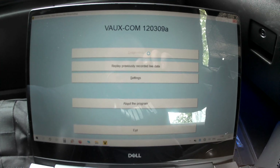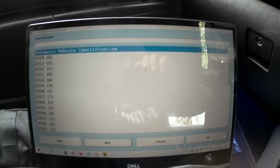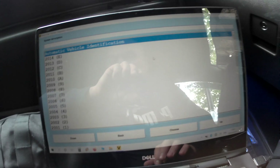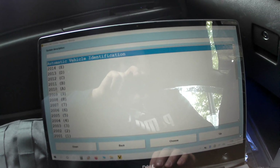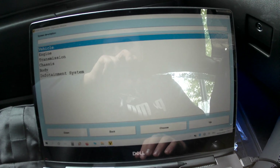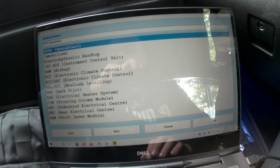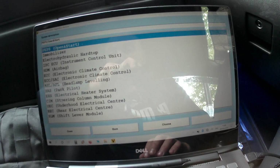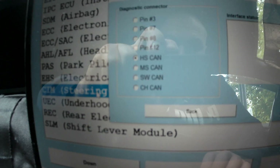VauxCom loads slowly but it has more options than the OpCom. Now select your vehicle reg here, manufacturing year 2010, Astra H. Go to Body and then go to SCIM — Steering Column Module — and select it.